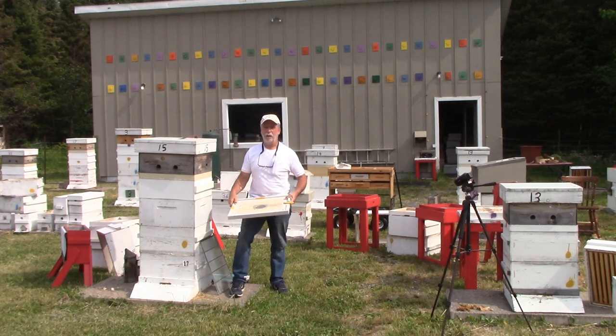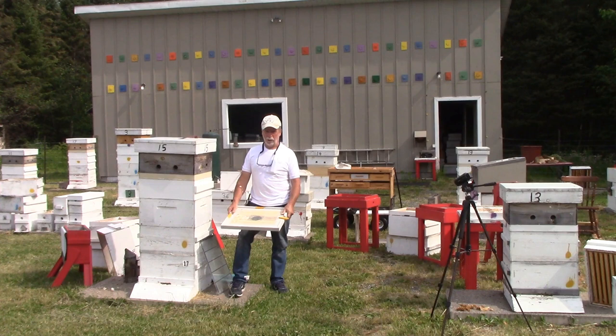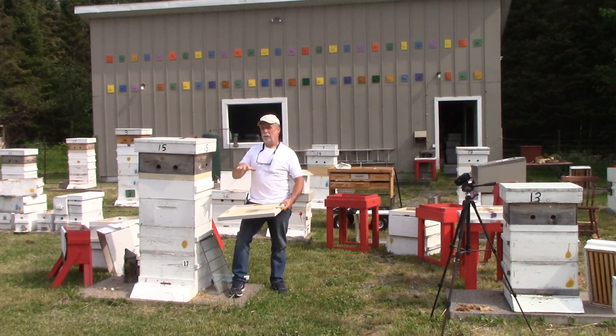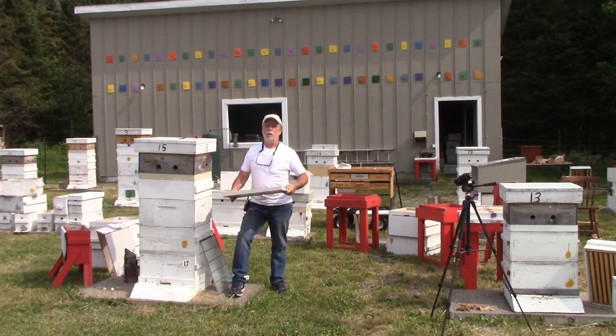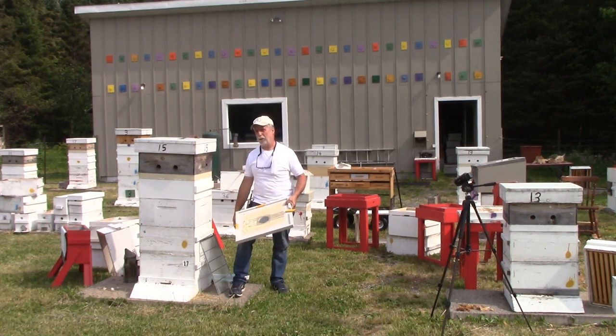They go forage for nectar and pollen, and if the bee gods are good to you, they come back to the door they've oriented to. Now, there are bees emerging in the upper box — they're going to be nurse bees. Before you install the board, on that day you check to make sure they've started a queen cell, because they're separated from the queen and should start one.